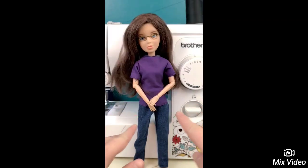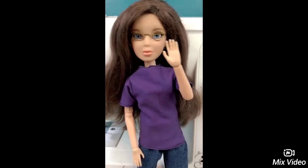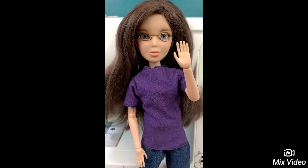And there you have it. This is what it should look like when it's done. This is me as a doll. I hope you guys enjoyed this video. I'll come back soon. Bye.